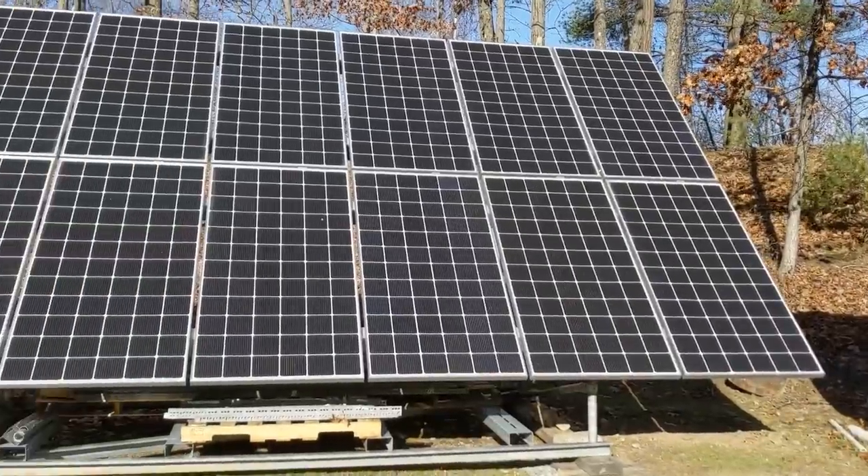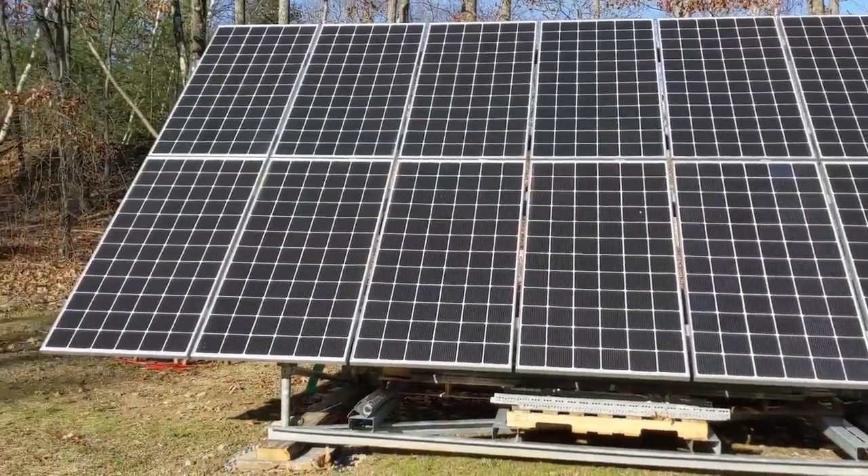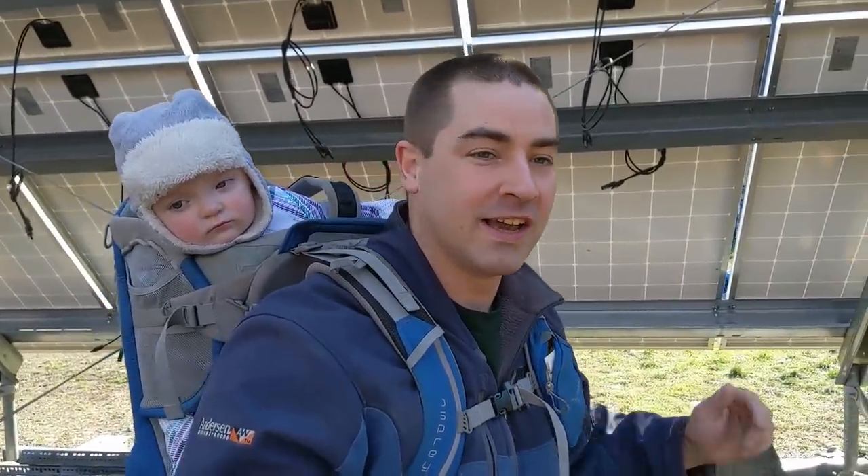Now this array — so far I've got about $2,000 invested in it. I bought used solar panels and I bought the steel left over from a large array that was built commercially, so I bought the steel at scrap steel pricing. In this video I'm adding $50 worth of supplies to anchor it. Let's get going.